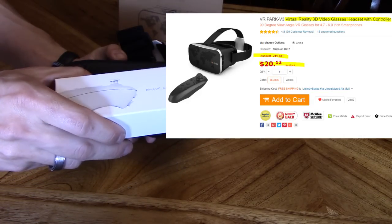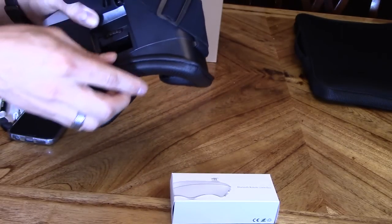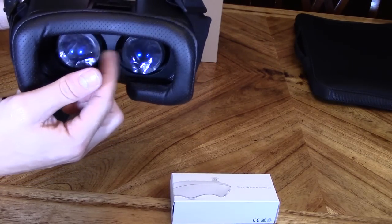It's easy to set up. It uses two AAA batteries. It also has a face pad right here — super soft — and it has air holes so it's breathable, so your face doesn't get all sweaty and fog up the lens.